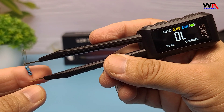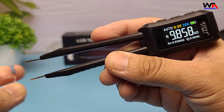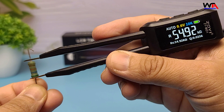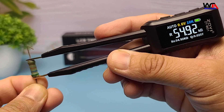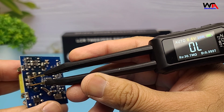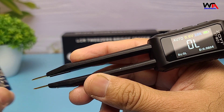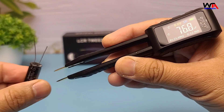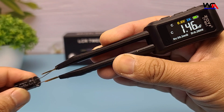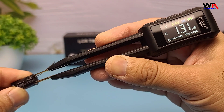Let's test a few components to see the ZTMD1 in action. First, we'll measure this resistor. The device accurately measures the resistance and displays the value clearly on the screen. Next, let's try this capacitor. The ZTMD1 quickly identifies the capacitance and provides additional parameters like ESR, which is crucial for assessing capacitor health.